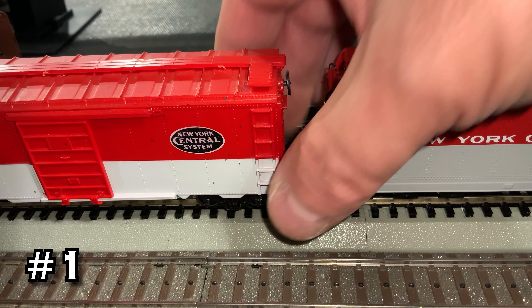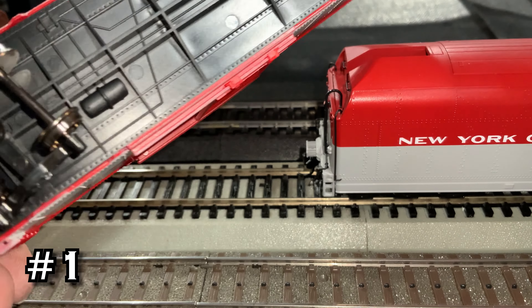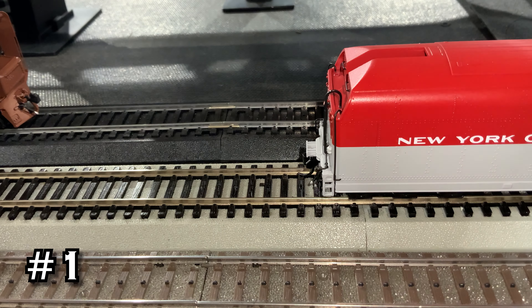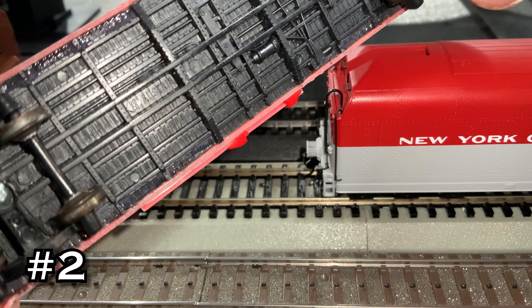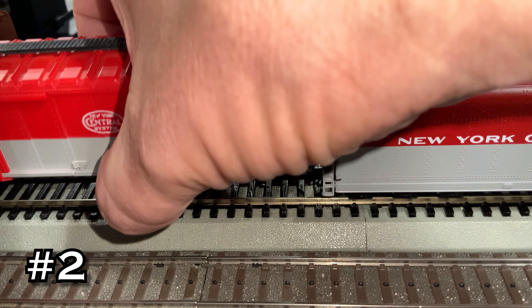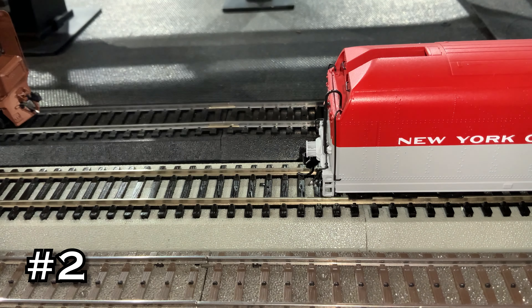So I'm going to show you the undersides and in the comments you can help determine which ones are which. Number one is obviously too bright — the gray is almost white and the red is a very bright red. Here's the underside; maybe you can help tell everybody which one number one is. Number two, again I don't know who made this — pretty intricate underside details. If you know, please let us know in the comments. It's a little bit brighter but it's closer than the Walthers, that's for sure.